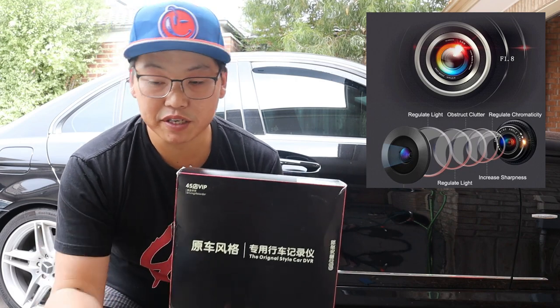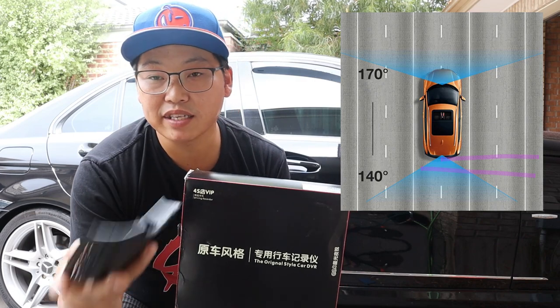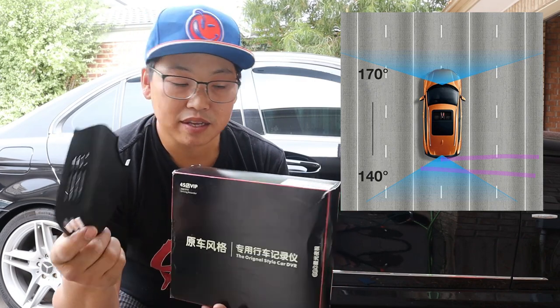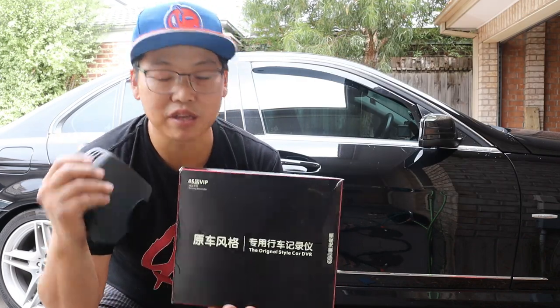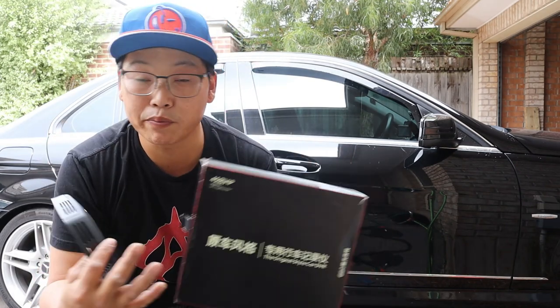And that's the beauty of it. It replaces your rain sensor cover. So instead of the original cover being there, you have a dash cam in its place. That's why they call it a Stealth or Invisible dash cam — but obviously it's not truly invisible because you can still see it.